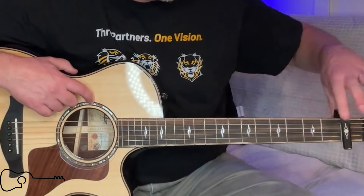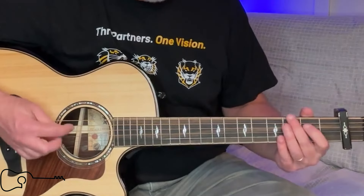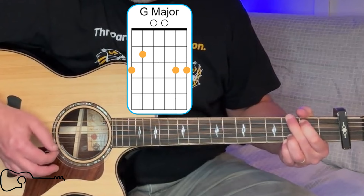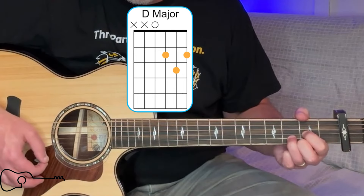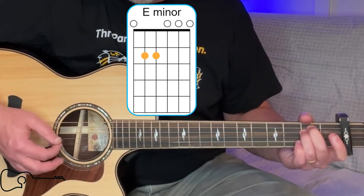But let's talk about the chords and the position on the neck. Alright, my friends, we're going to be on capo one, or fret number one. And the chords we're going to need are going to be a G, a C — or you can play a C add nine there — a D, an E minor, and an A minor.